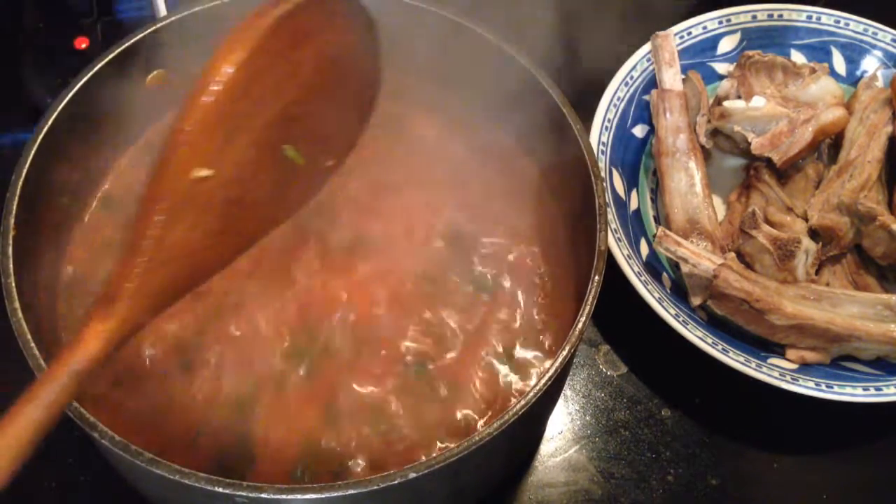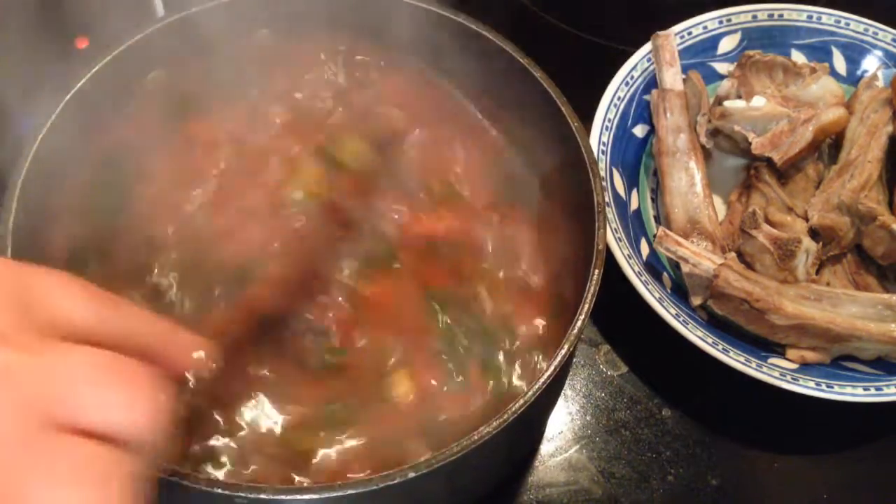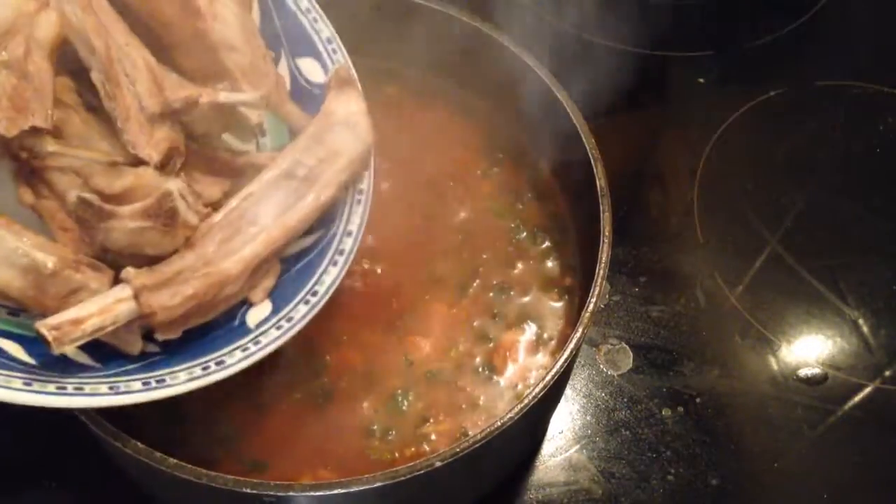Now I'm going to add the okra and also the ribs.